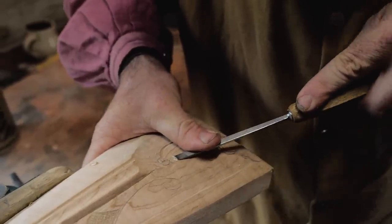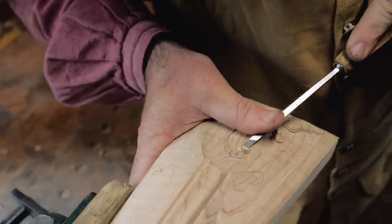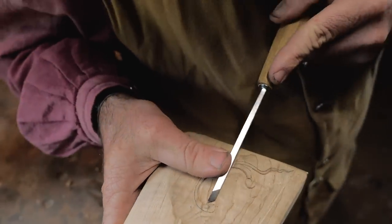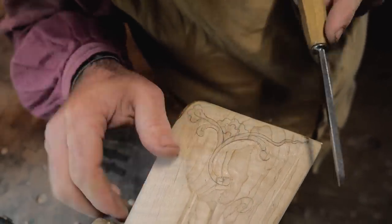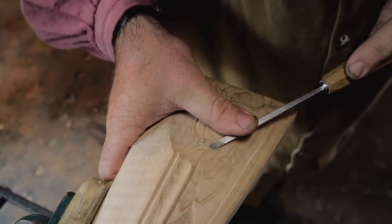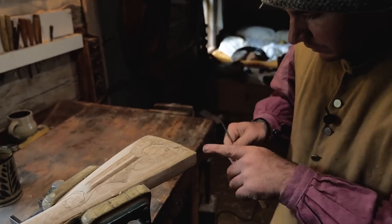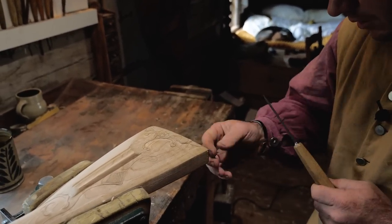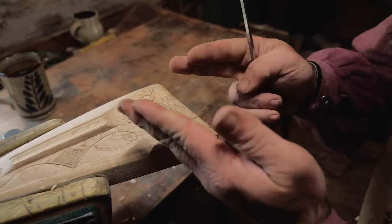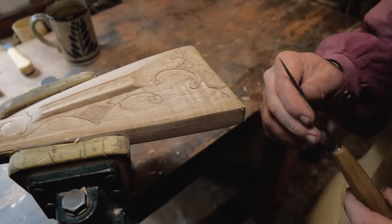Just take your time, don't get in a hurry. You've gone so far working on the gun and building it that you hate to make the whole gun an eyesore because your carvings don't look good. I took a little chip out of my carving right here, but I'm still high enough back here — there's still enough wood to work with — so I can re-carve that and it'll be fine.